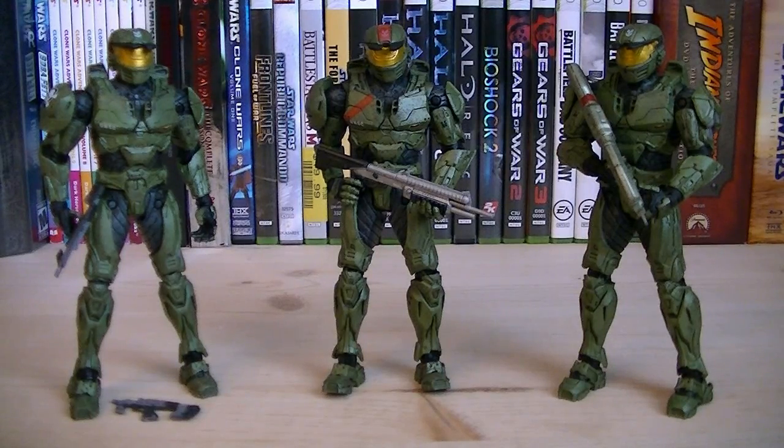So for about $23, you get an awesome squad of Spartans. They do have an issue standing up, but after messing around with them for a little while, you see how great they actually are. That pretty much does it for this review. Hope you guys enjoyed it, and I'll see you all in the next video.